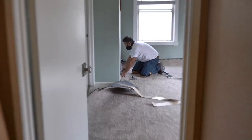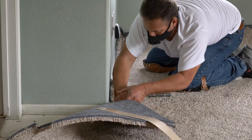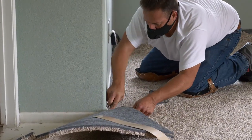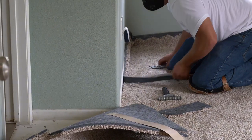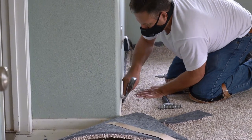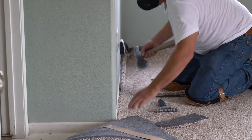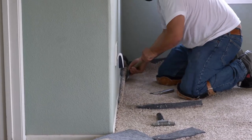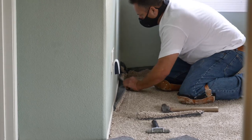Now he's using the hatchet to really push the carpet into the corner of the wall. Then he comes back with a straight edge and cuts the excess carpet that went up the wall. You wouldn't tell that this was not held down without a nail strip — that tape is extremely strong and the carpet isn't going anywhere.